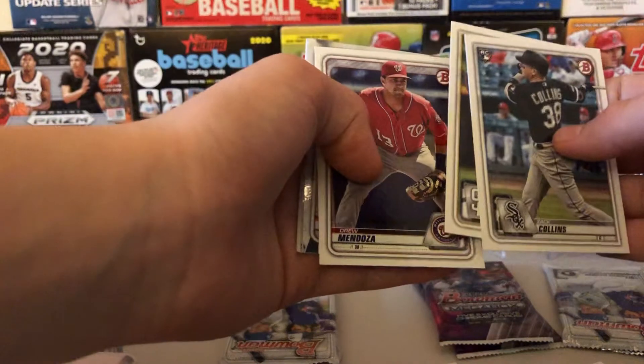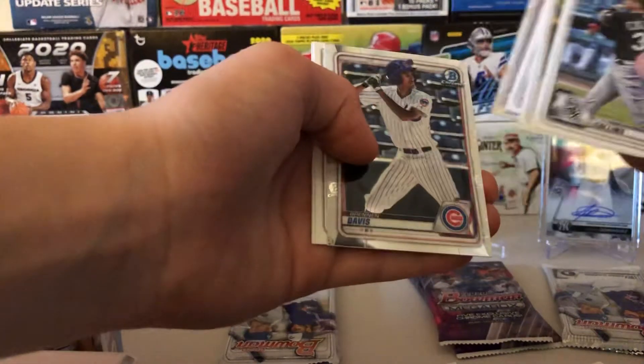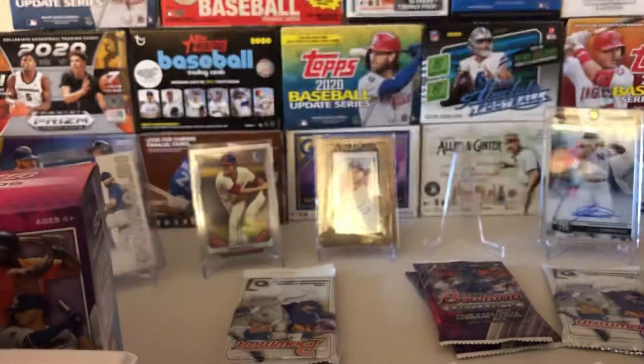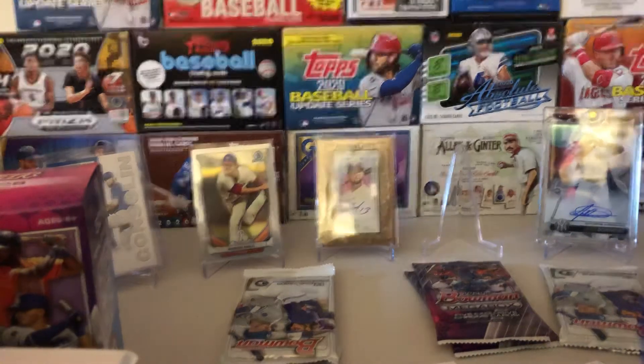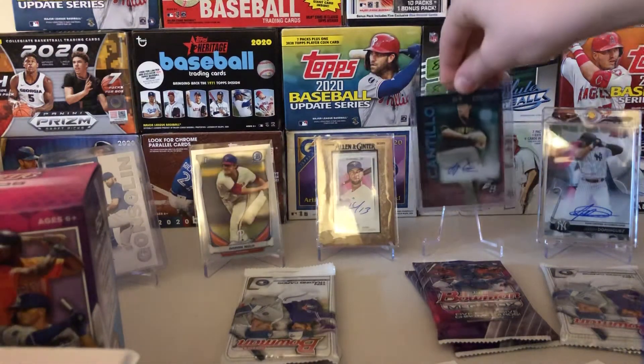Kenny, who is here today, is going to go grab that. Nothing crazy. Here is the Joey Cantillo auto from Bowman Platinum — I did not get this one on camera.